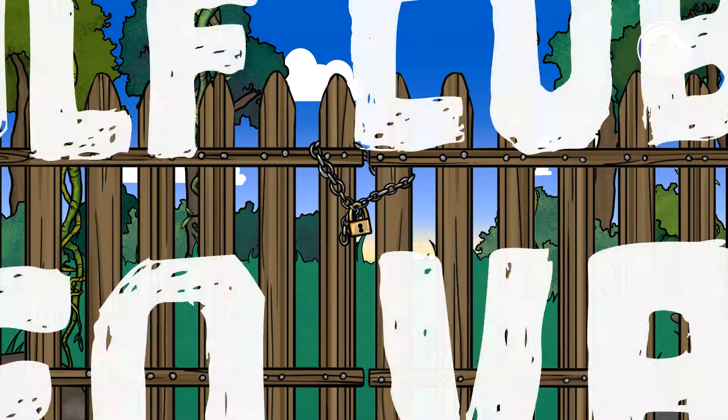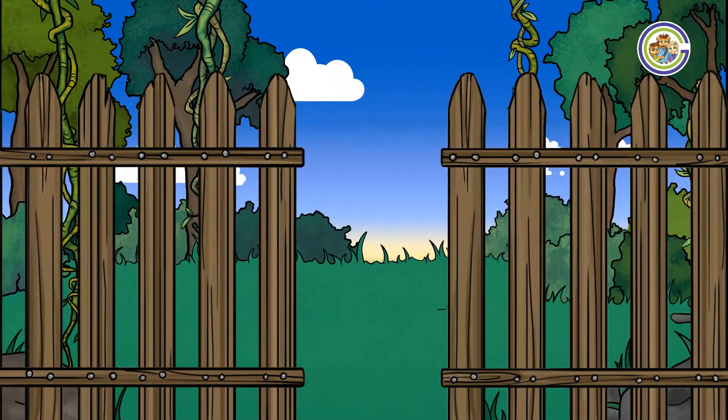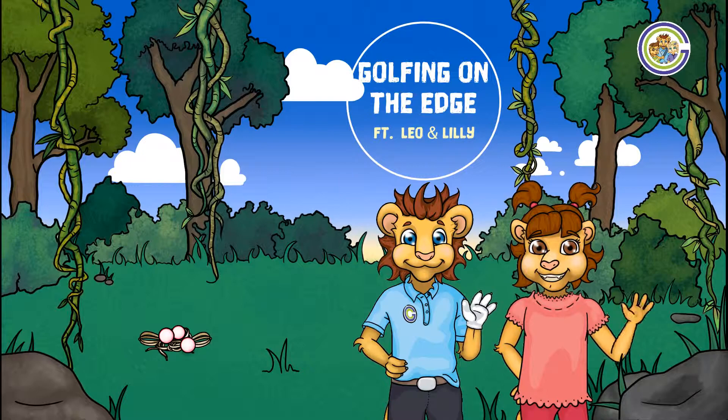Welcome to Golf Cubs Video Vault. Golfing on the Edge, featuring Leo and Lily.